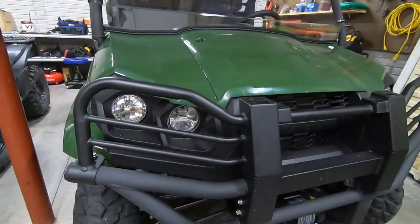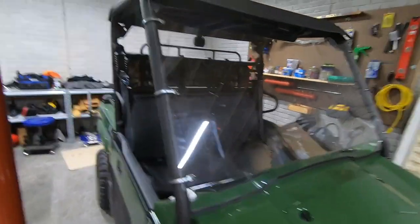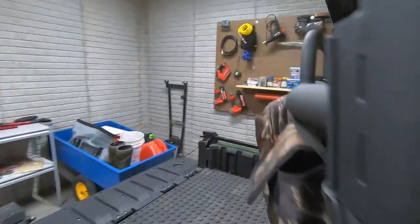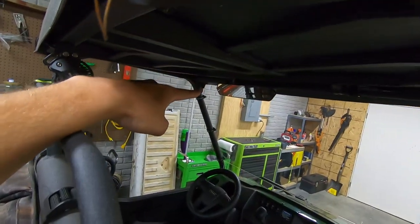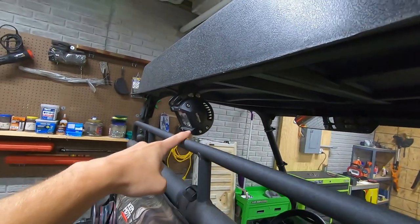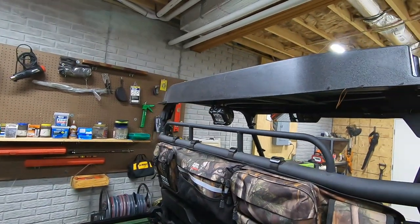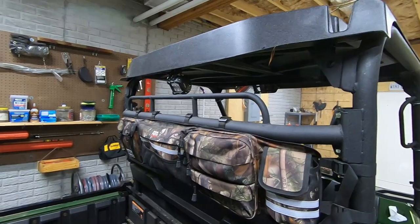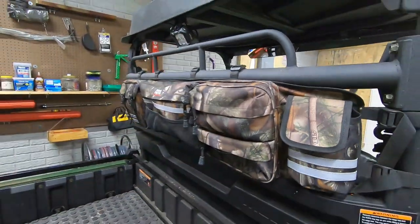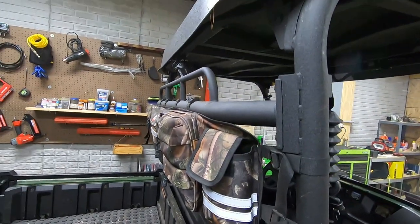A couple of things we've added: we have the Kawasaki brush guard, a Super Winch on the front, a plexiglass windshield, and the Kawasaki plastic roof. Moving around to the rear, we have a rear view mirror by Kimimoto, which is really nice. We also have a cheap Nylite LED pod on the rear — really helps light everything up whether we're getting to the tree stand at nighttime or loading up for the next morning. We also have a Kimimoto soft storage bag that locks onto the roll headache rack on the back.